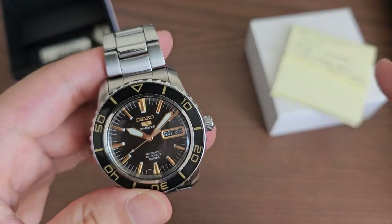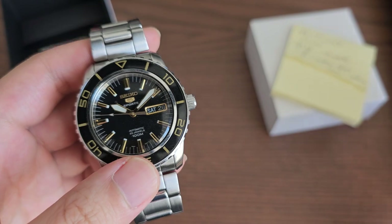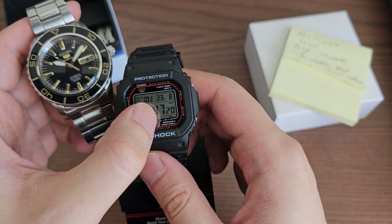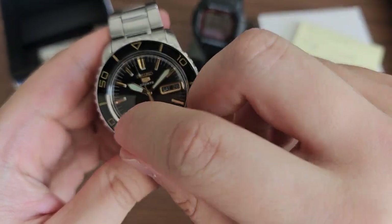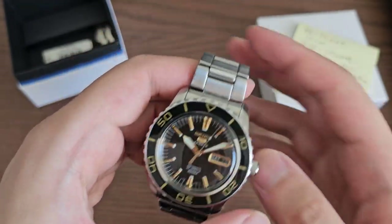One thing you can do when you're lazy is instead of setting the exact second, just set the exact minute. So for example, comparing to my G-Shock synced to atomic time, when it's approaching say the 48-minute mark, I just align the minute hand to 48 on this watch rather than trying to set the second hand precisely. It's a workaround for not having hacking.